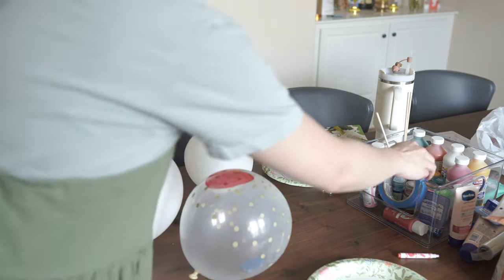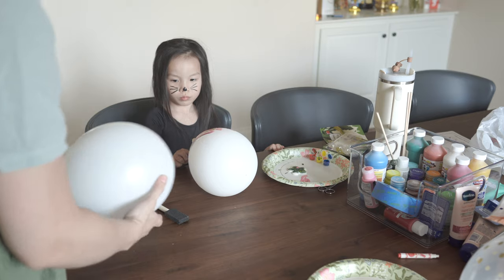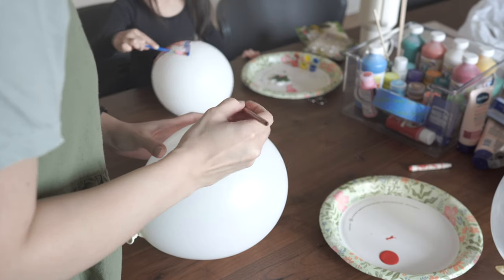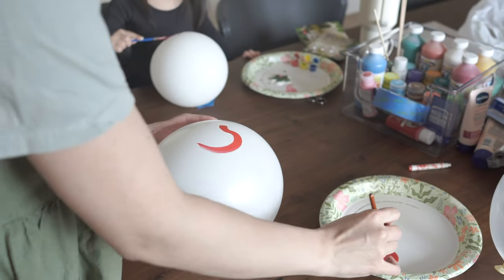I've never painted on a balloon before — I don't know why because we have plenty of balloons. Once I get the first one done I'll put it to the side and let it air dry while I work on the next couple. Aspen decided that for her teacher assistant she wanted them to have white balloons, so I'm going to freehand more apples on the next two balloons.